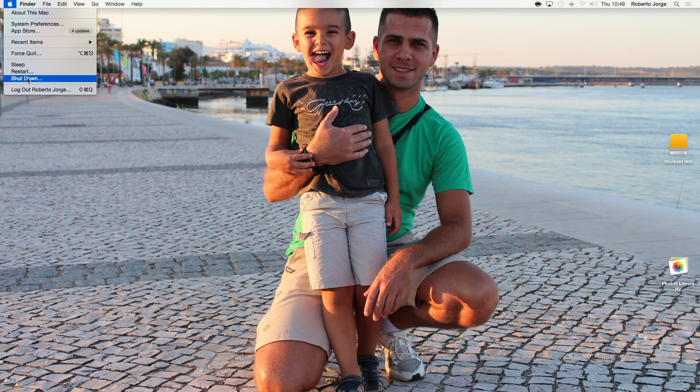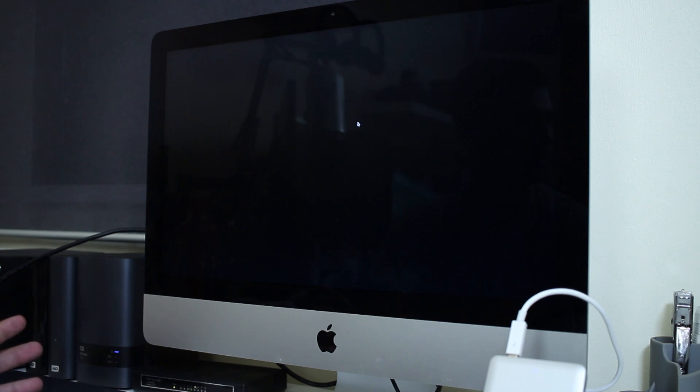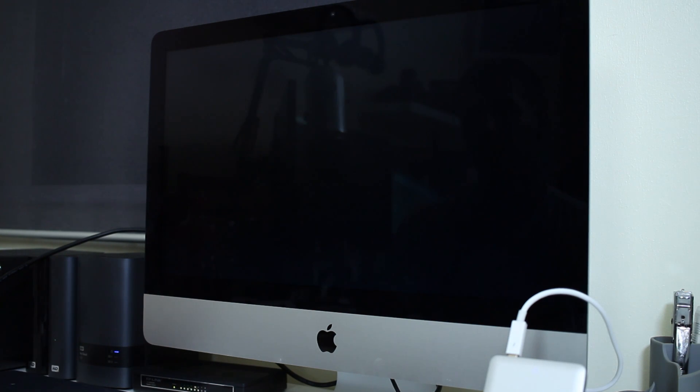I'm going to shut down the computer just to confirm everything is fine. I could just restart from the Startup Disk options, but I want to make sure everything is okay. So I'm going to boot using the Option key at startup and select the Thunderbolt drive. As you can see, the boot timing is totally different from what we have on the internal hard drive.